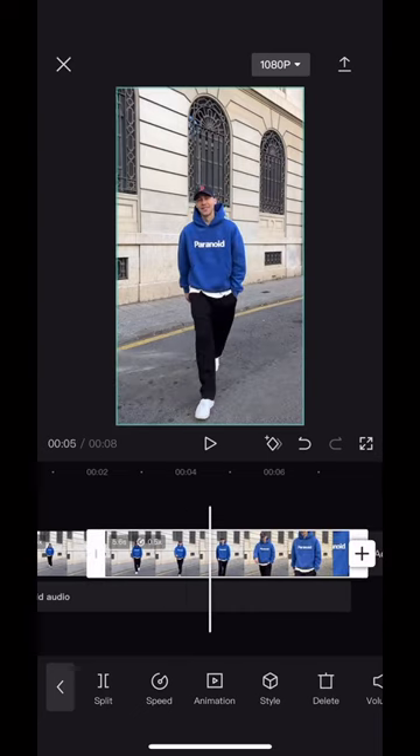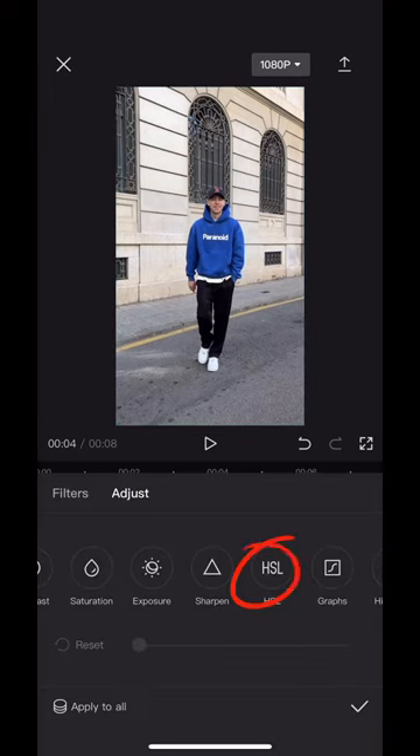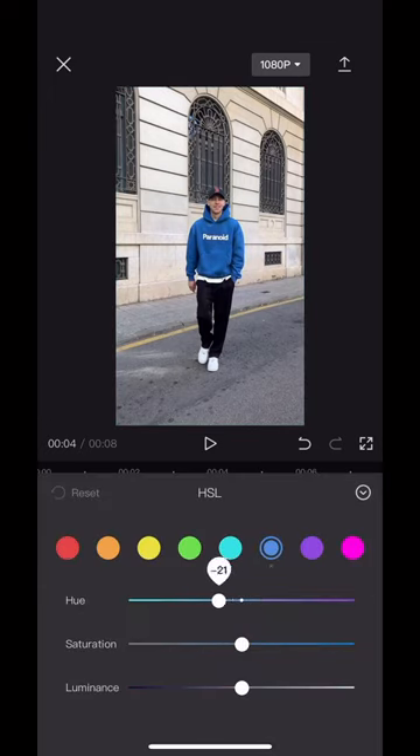Then scroll to the second point where you want the effect to be and hit split again. Choose the part in between and select adjust, then choose HSL.